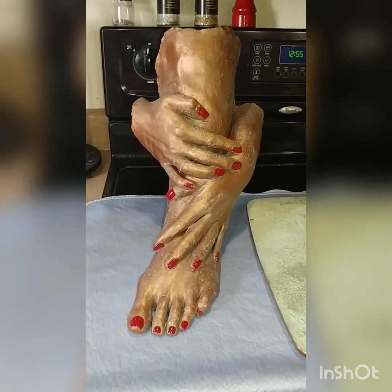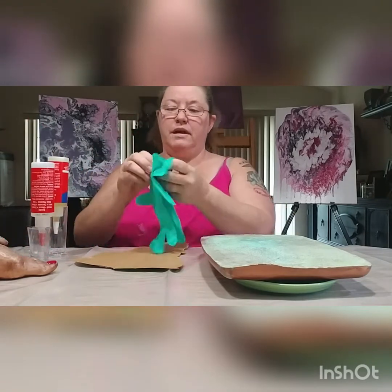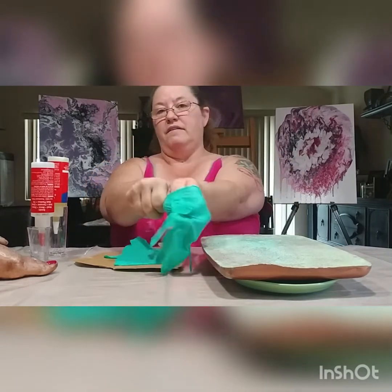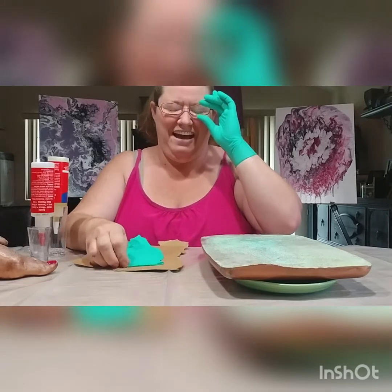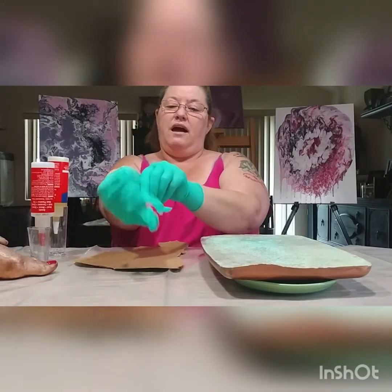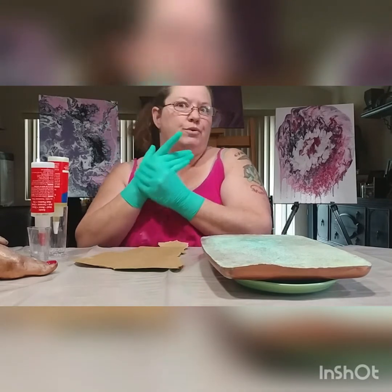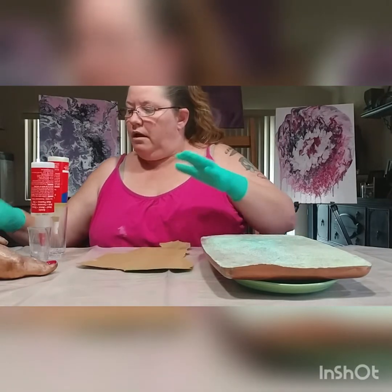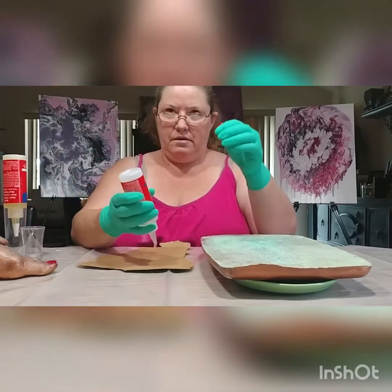Okay, we're back. Like I said earlier, we're using the Loctite heavy-duty epoxy to epoxy the foot to the base. I'm gonna take my ring off — I don't wear jewelry when I'm using epoxy even though I wear gloves. On the off chance that there's a hole in the glove, I really do not want to get epoxy on my jewelry.